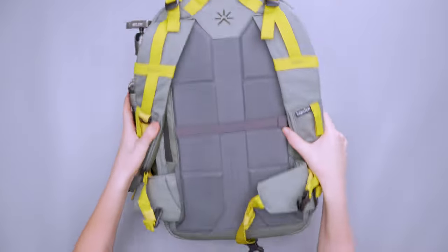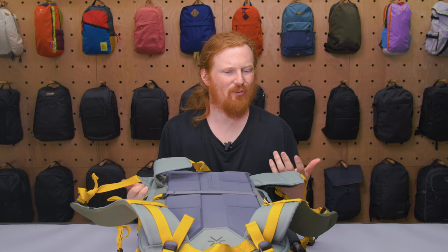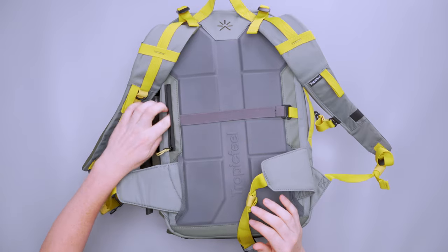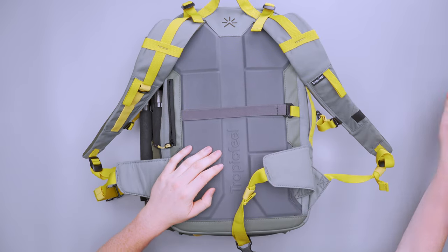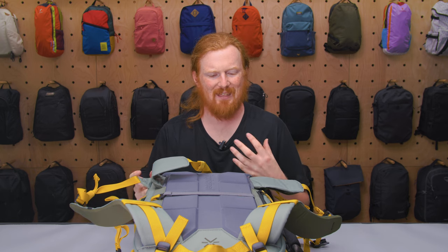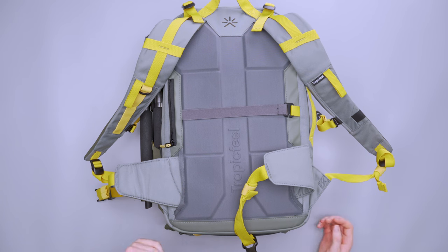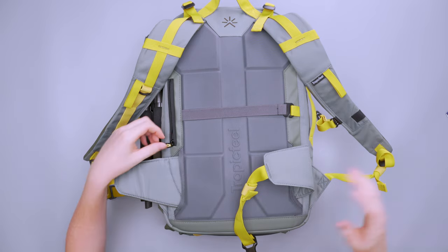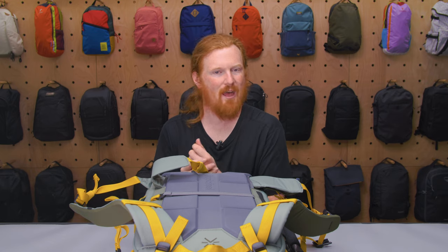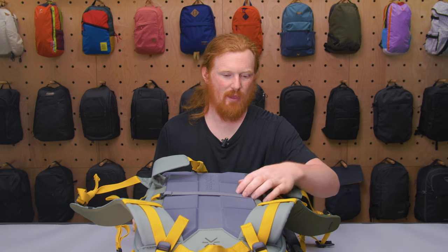On the back panel there's a hidden pocket — kind of hard to notice while wearing the bag. It's a good spot to store your passport or a slim wallet. Anything too bulky will bulge out and you'll feel it on your back. But something like a passport — which isn't very thick — won't be felt through the rigid padding. For a travel backpack, having a secure spot for sensitive travel documents is really useful.